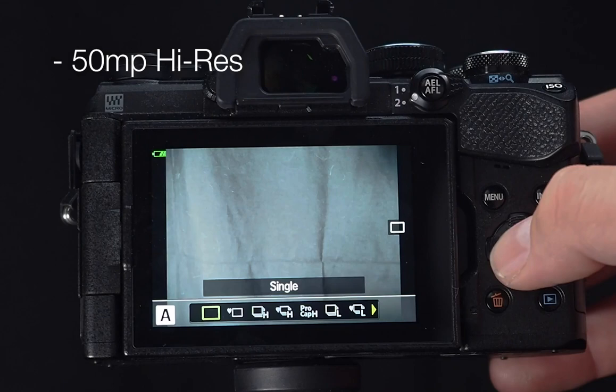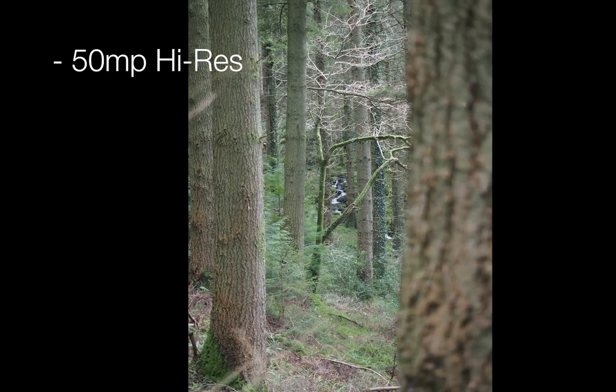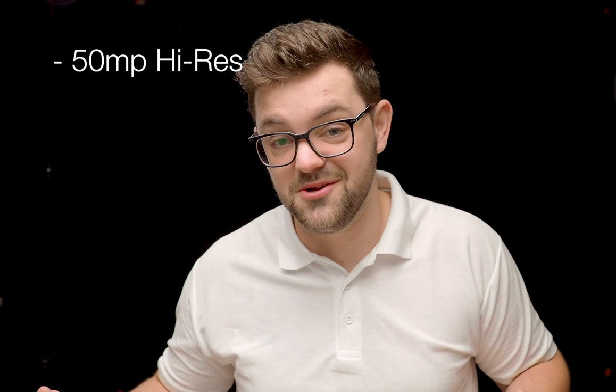If you want a super high-resolution image, there's a feature called high resolution mode. Although it's a 20-megapixel sensor, you can use the movement of the sensor — the same mechanism as the image stabilizer — to get a 50-megapixel high-resolution image. That's perfect for landscapes, adventures, portraits, or whatever it may be. At 50 megapixels you can blow up an image to billboard size, or crop in for extra zoom. It works by taking eight photographs, moving the sensor half a pixel in each direction, stacking the images together, and outputs both JPEG and RAW.